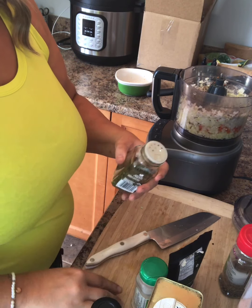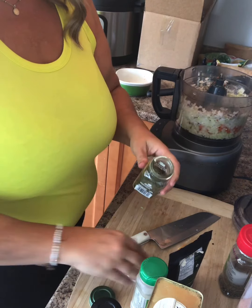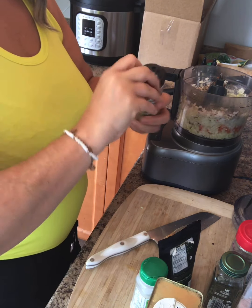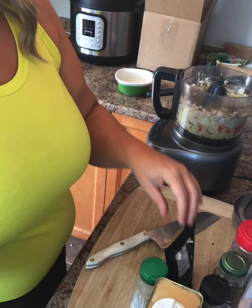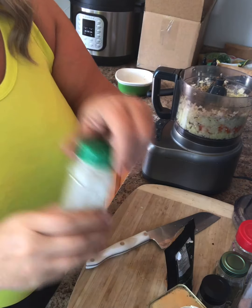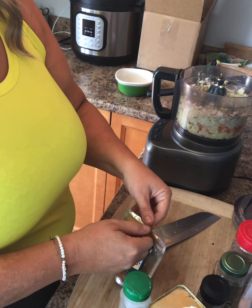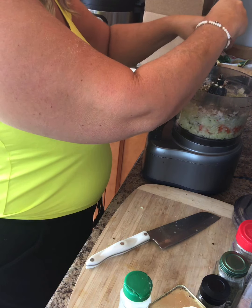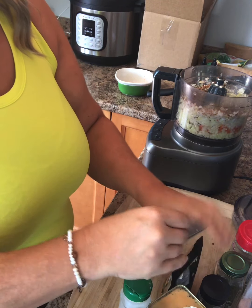I've got parsley — you can use fresh, of course. If you do fresh, I'd suggest blending this first and then adding it, because you don't want to overblend fresh herbs. Oregano is a key ingredient — put quite a bit in there, about a teaspoon, but judge it yourself by preference. I've got black pepper, and you can put fresh garlic or garlic powder. That's a chipotle — just a pinch for a little bit of heat. That should be it. Let's blend it.